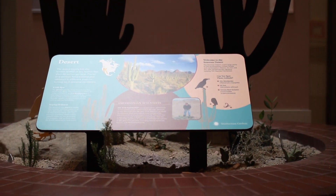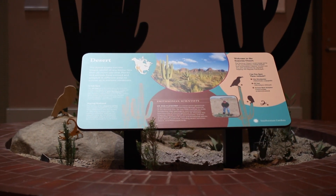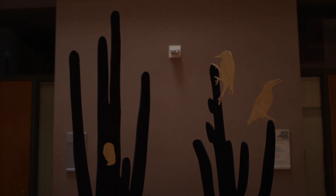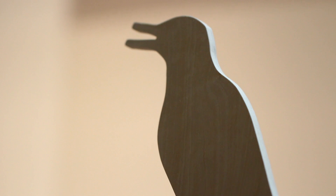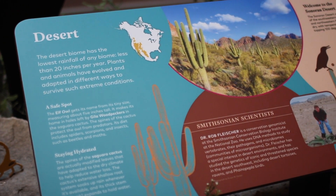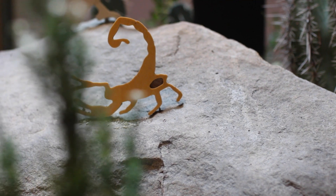I'm a behind-the-scenes worker so I don't get much opportunity to get out and work with the public. So this is a chance for me to work on creating a message of protecting the environment, protecting our habitats, that I can share with the public, and possibly create some interest for young budding scientists and botanists and environmentalists in the future.